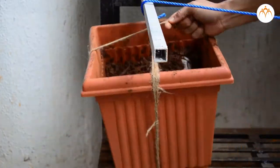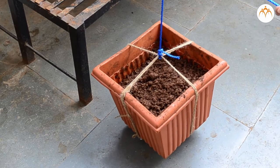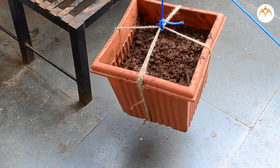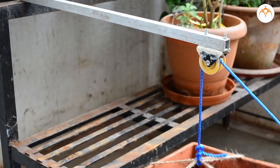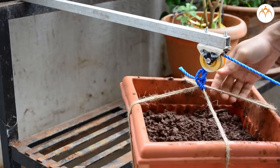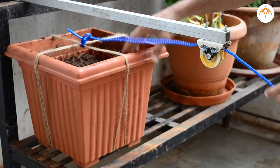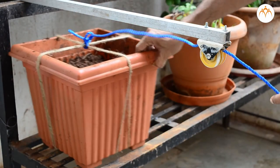Instead, I can tie a rope and pull it over the rod, or I can also use a pulley for the same action. A pulley is better than the bare rod as there is very little friction. In all the cases the same effort is required, but a pulley makes it easier by changing the direction in which force needs to be applied.